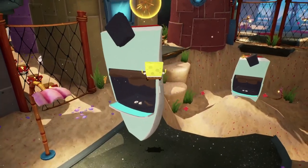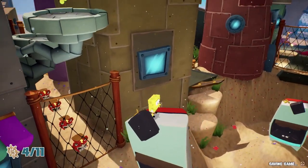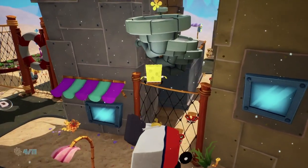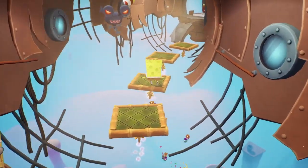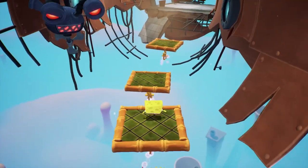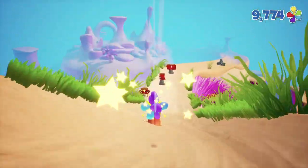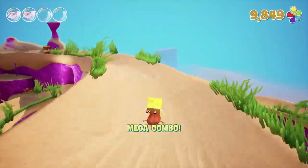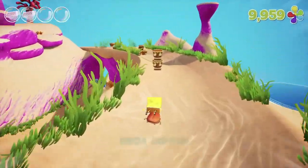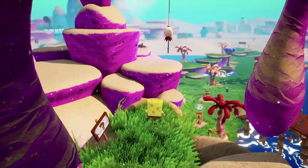Once again problems arise in Bikini Bottom. This time Plankton has come up with a new evil plan to get his hands on the famous crab burger recipe. With his new Diplicon 3000 he creates an army of robots to infiltrate the Krusty Krab. But unfortunately Plankton forgot to pull the lever from 'not obey' to 'obey', which resulted in a whole bunch of problems. It's up to you to help Spongebob and his friends Patrick and Sandy to liberate Bikini Bottom from the robot plague.